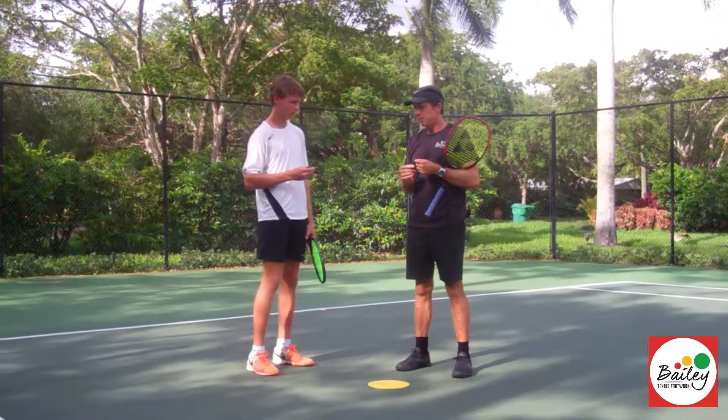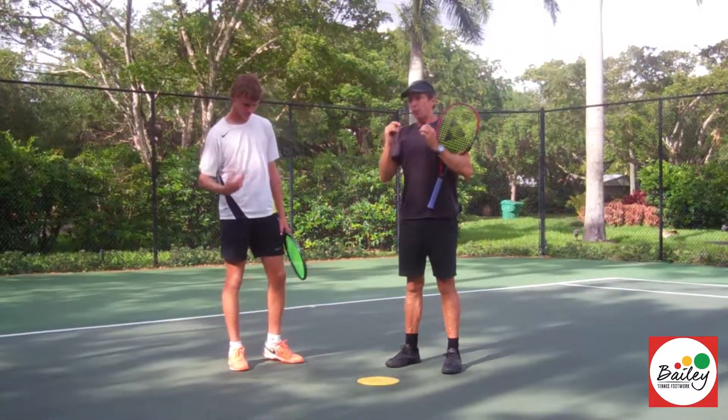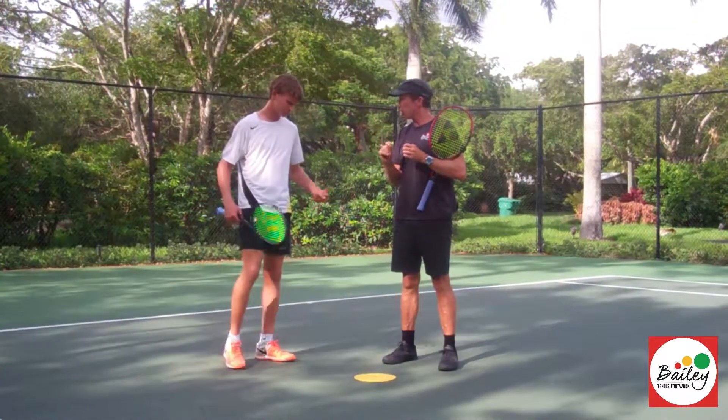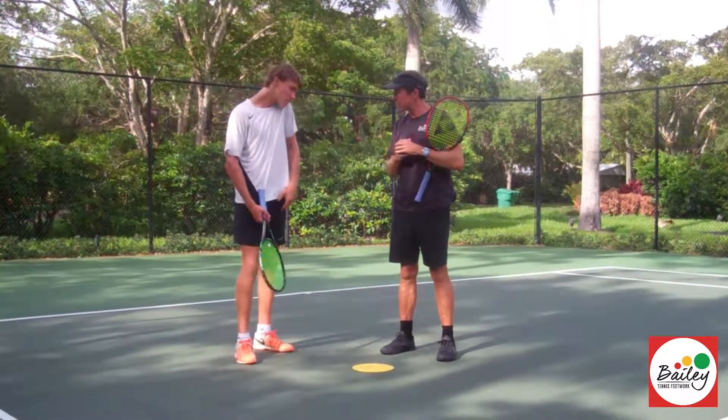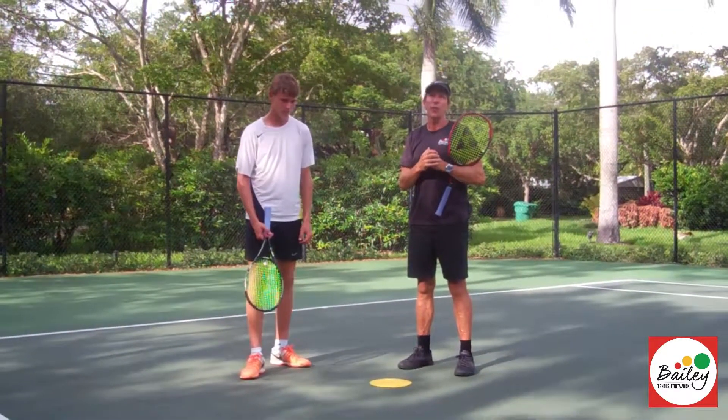He's doing really well. If you can just, like we talked about, sometimes take a little bit off your shots so they become a little bit more consistent — I think that would be really good. Alright, so let's move on to the offensive moves.